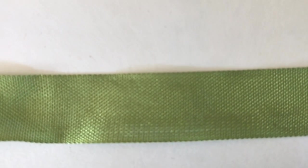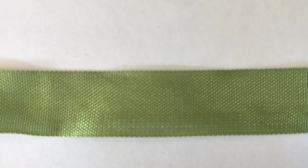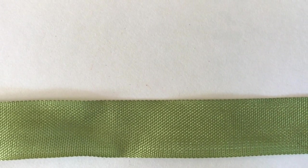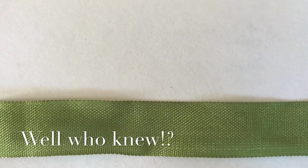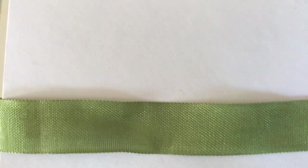So that's what seam binding looks like close up — it's got a slightly open weave to it and it's made with a rayon fiber. Rayon is an artificial textile composed of regenerated and purified cellulose derived from plant sources. It was made in the late 19th century as a substitute for silk, so it's quite soft to the touch.